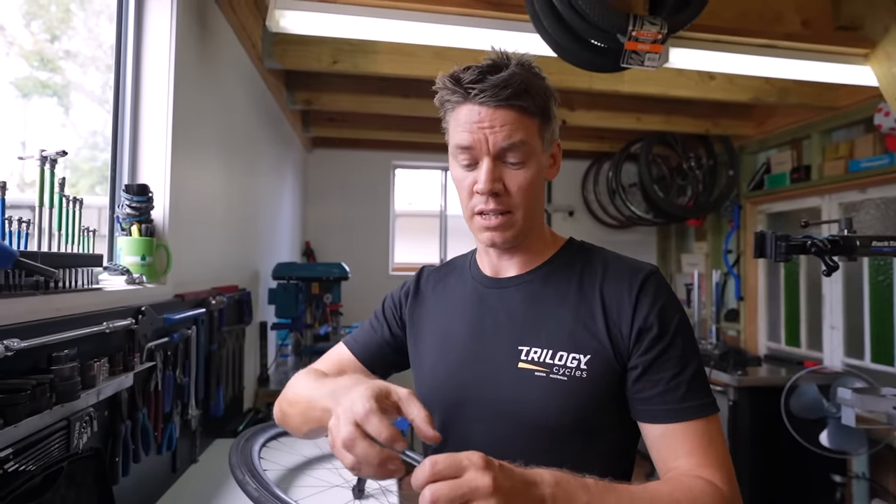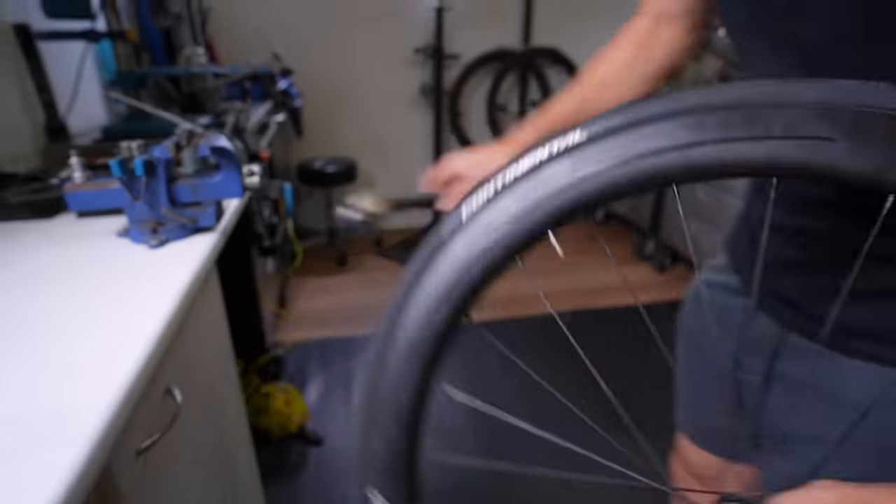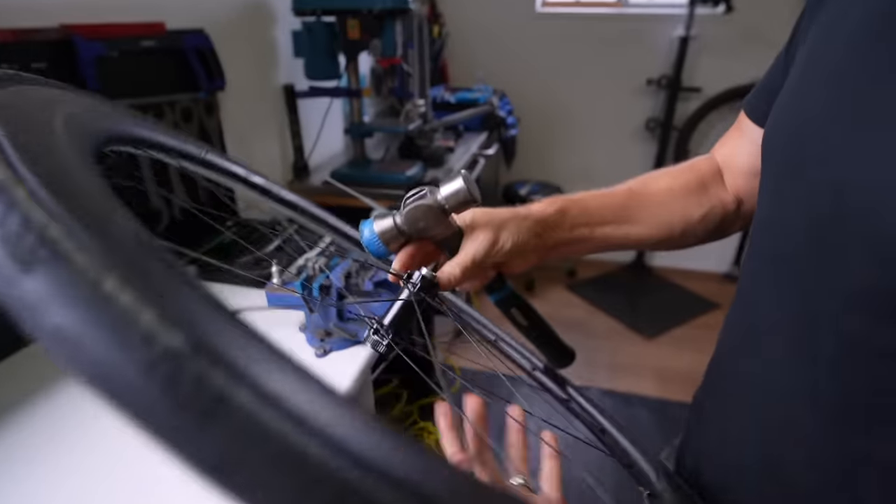If you bang bearings in without proper tooling, there's a risk of them going in crooked, creating tight pressure points that ruin the bearings you just invested in. You really want to use a bearing press to ensure they seat correctly.